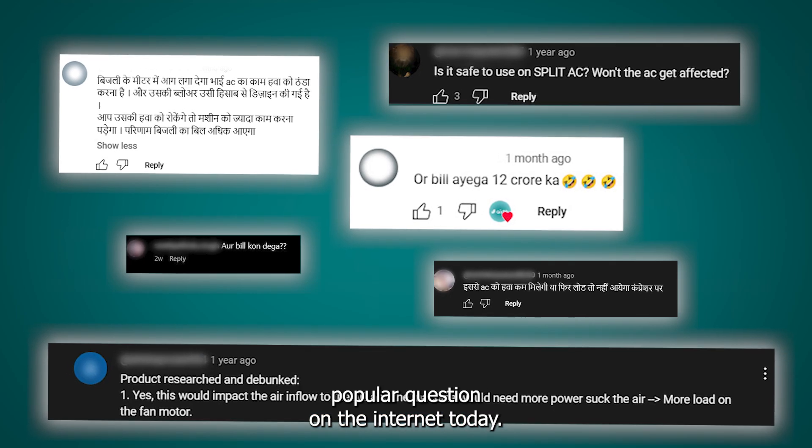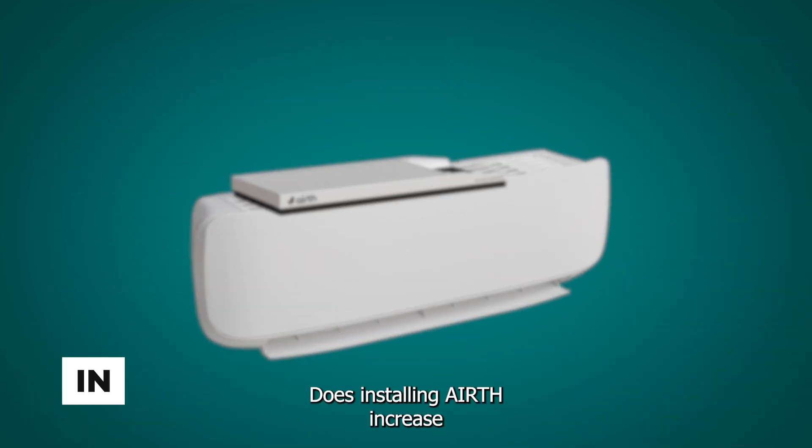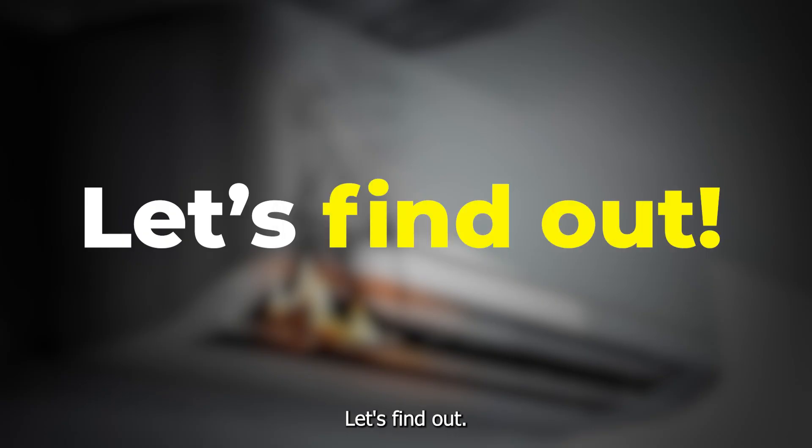Let's answer the most popular question on the internet today. Does installing EARTH increase electricity consumption or harm the AC? Let's find out.